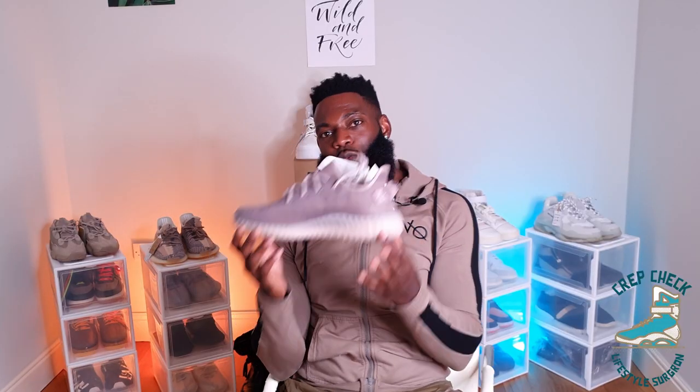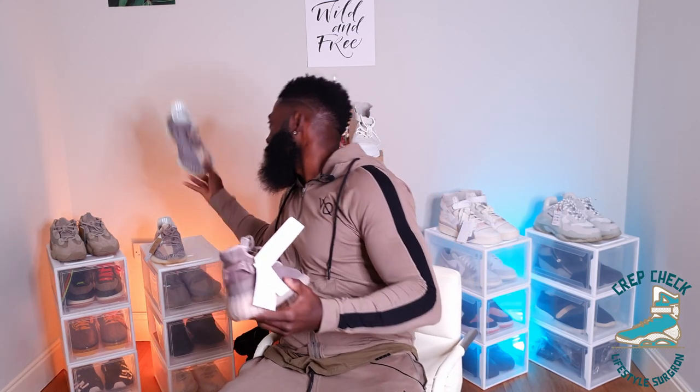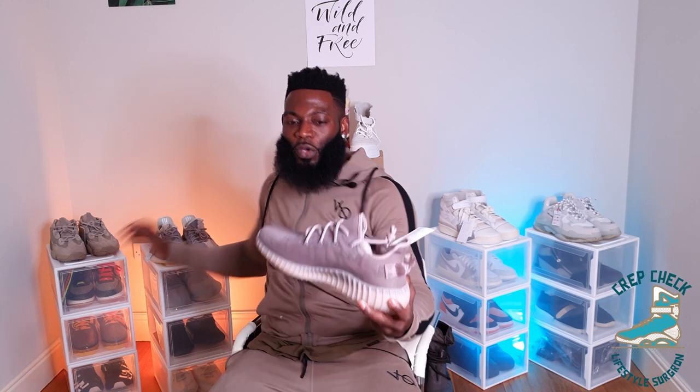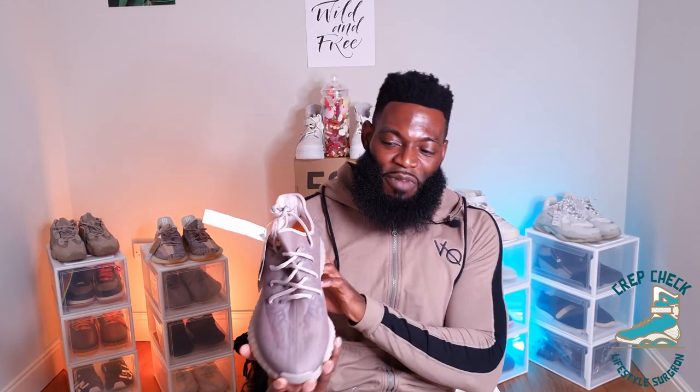Another thing I like is that they've returned the heel pull tab — I love that feature on the Yeezy 350 V2 Boost; it gives the trainer a je ne sais quoi. However, I notice the shoelace inlets have a plastic ring, and I'm not too keen on that. I feel like it cheapens the trainer a little bit. I prefer the stealth, minimalistic look of the inlets on previous 350s with no rings. Over time, the shoelace would probably fray the upper, and the upper may not withstand the tension from a tight lace tie.